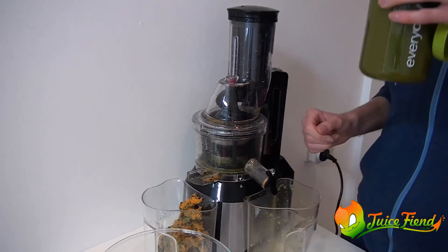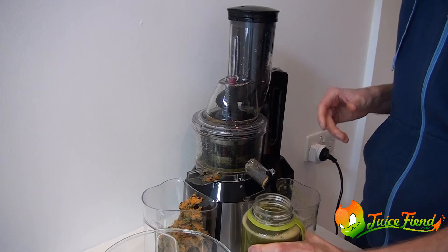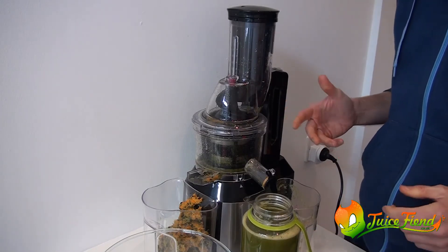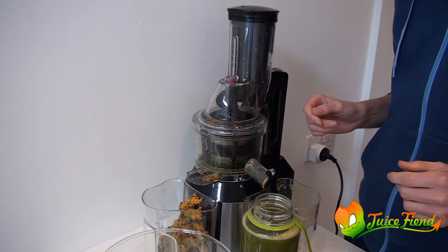Cheers. So I don't race to get this down. I just drink it through the morning. Thanks.